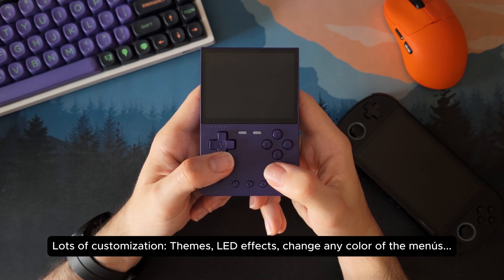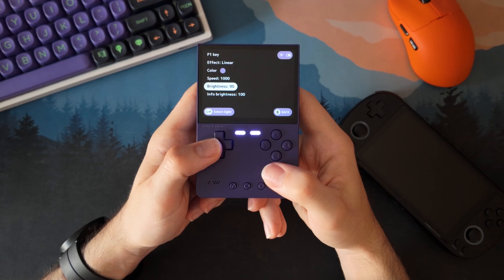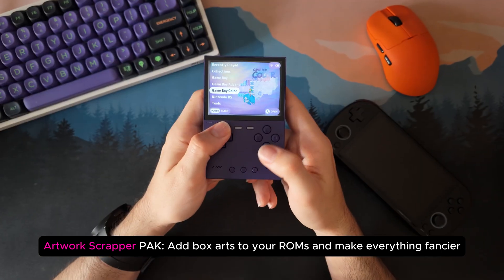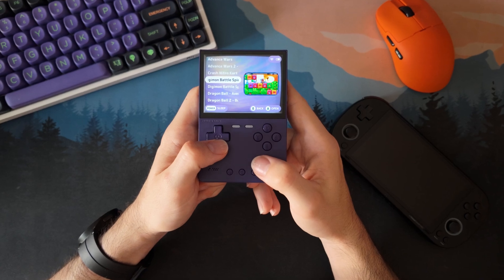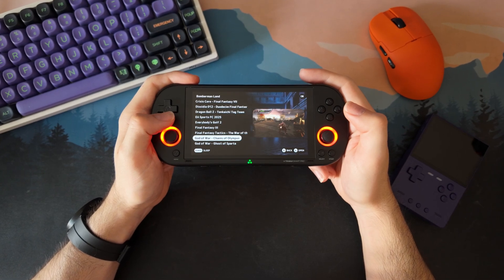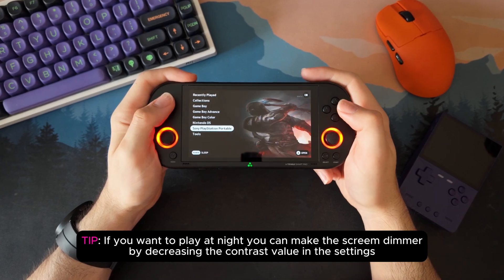You also have a solid level of customization — you can tweak brightness, contrast, saturation, and even change the color accents of the menus to match your theme. And one of my favorite tools is the Artwork Scraper. It grabs box art for your ROMs so your game library looks way cleaner. It only takes a few seconds to set up and really improves the look of everything. These features make your console feel more complete — like something you actually enjoy setting up and using every single day.